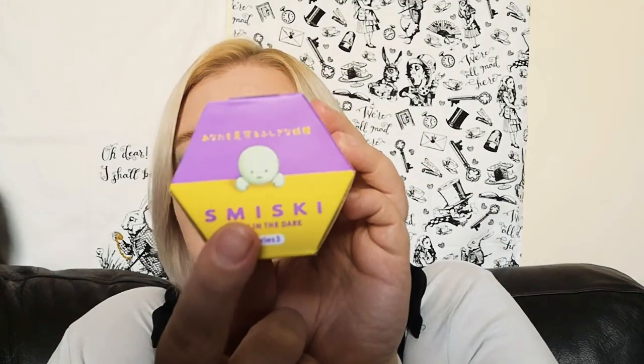There are six kinds and a secret one as well. This is series three and it's one of the glow in the dark ones. Look at it - it's so cute, look at his little face! Anyway, I'm just gonna try and open it.